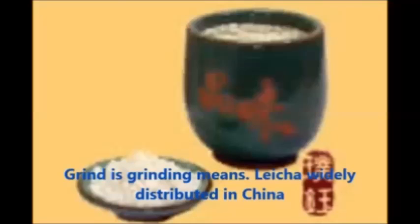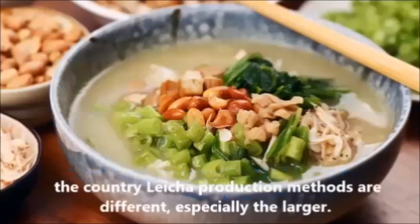Lei Cha is widely distributed across China. The production methods vary by region and country.